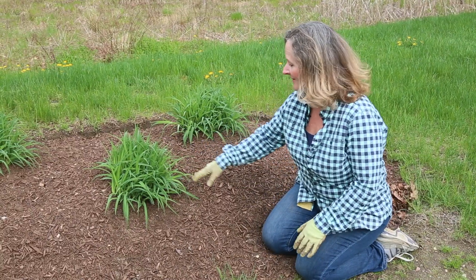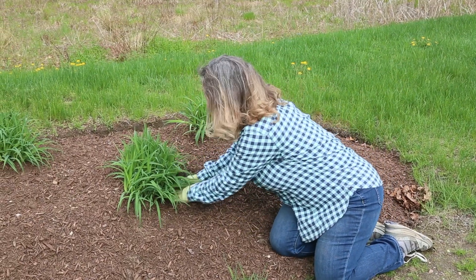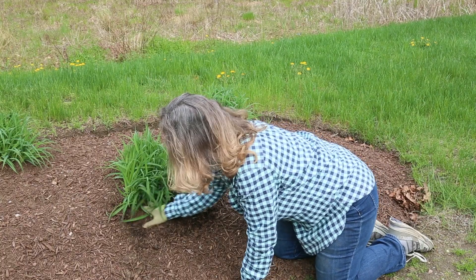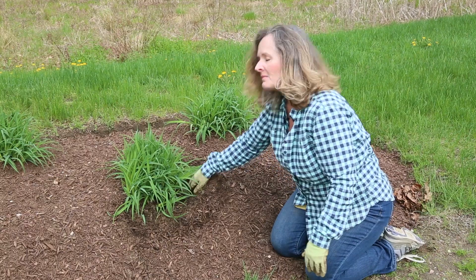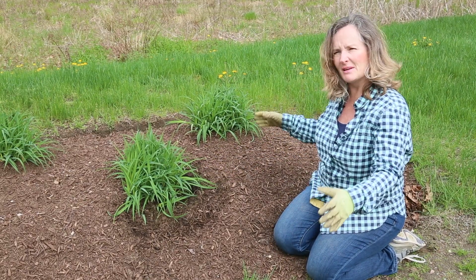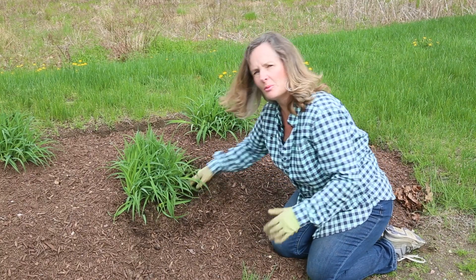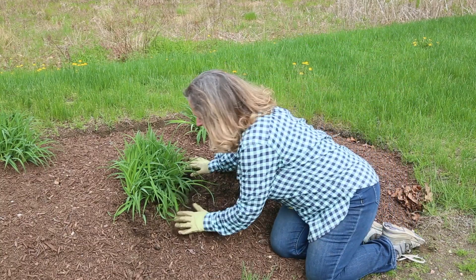Now these beautiful perennials — these little daylilies, I love them — but again, the mulch is a little too close, so we're just going to spread it out a bit. That does two things: it gives the rain a chance to get into the ground, and it also allows the plant to spread a little bit. So if you want your plants to get bigger, you need to move the mulch away so they have somewhere to actually pop up through, and they'll do much, much better.